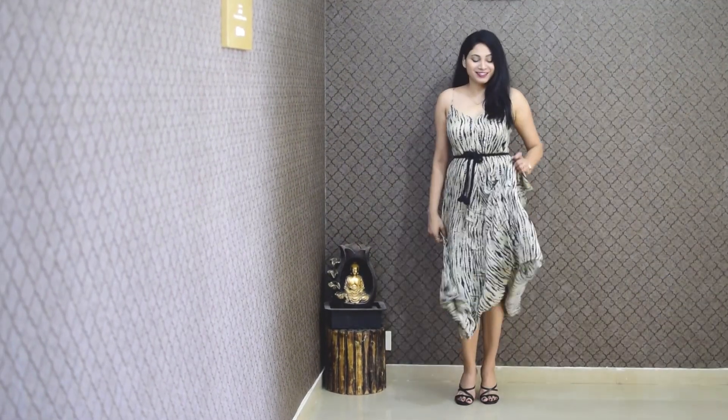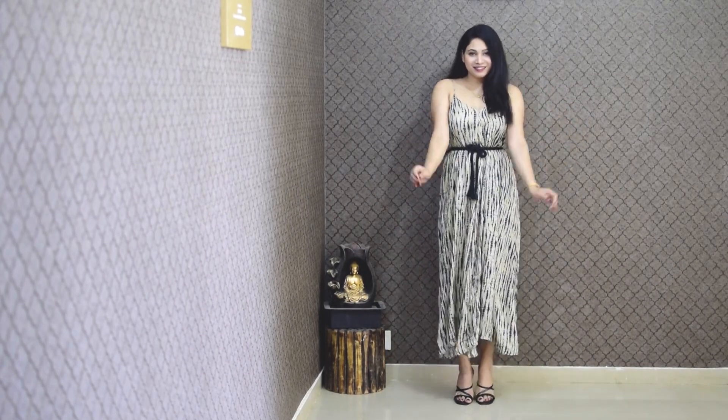Now, in the second look, I made it as a tube dress for a party look.